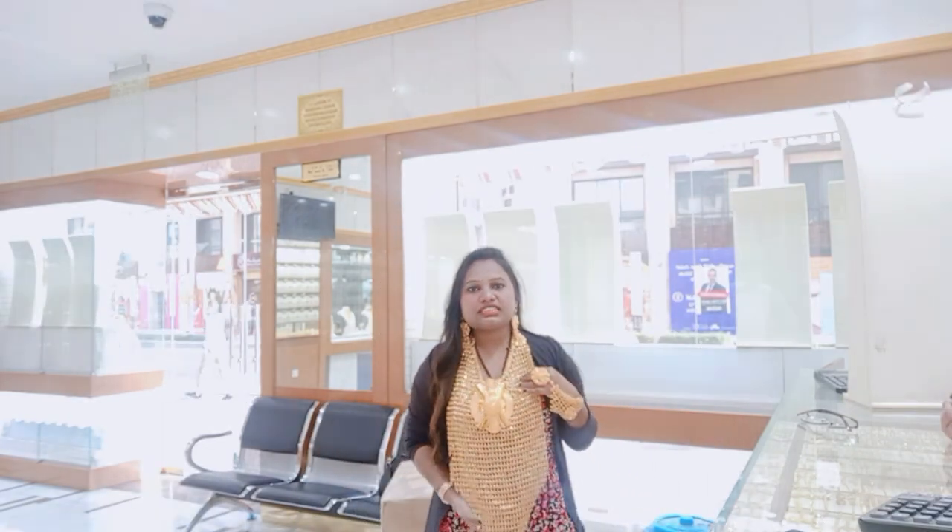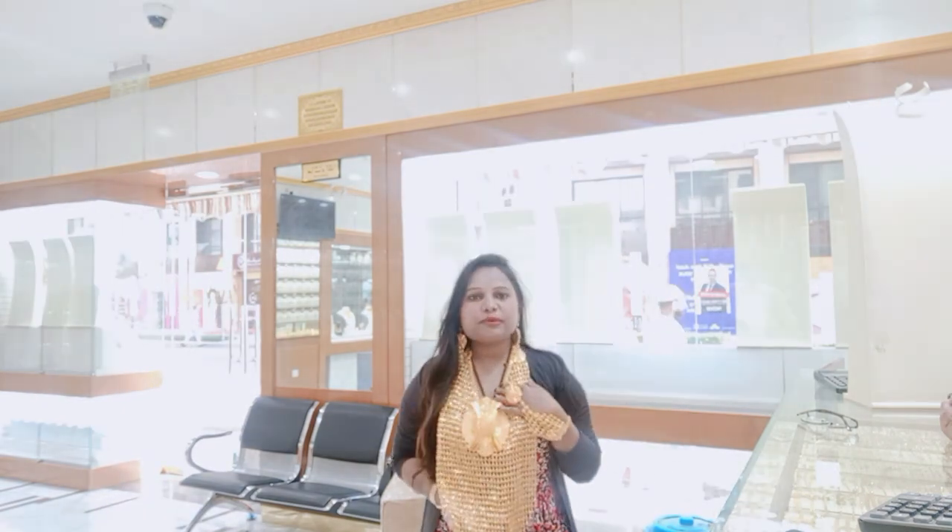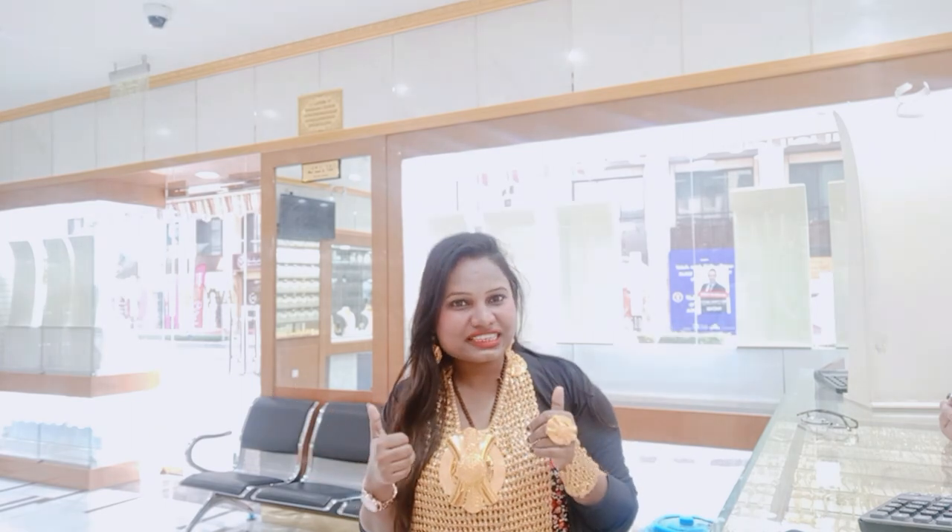This is a store collection. It's an exclusive piece. You can see the designs on the Dubai side — it's not available in the world, because Dubai is a city of gold. You can see a lot of good designs here. This is the shop. I will show you more views.